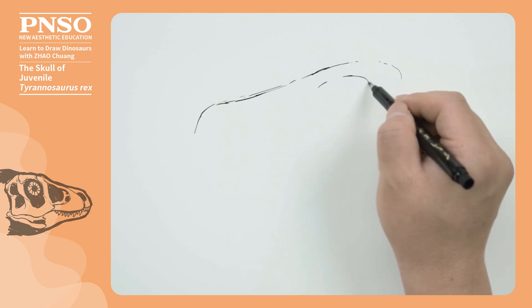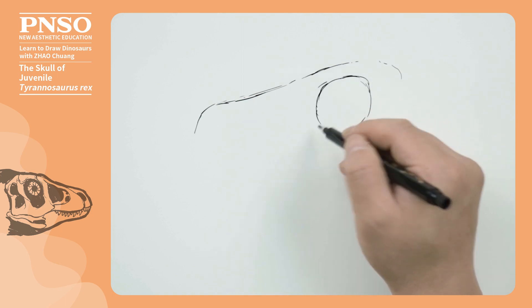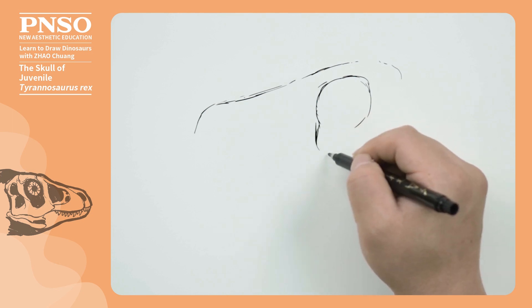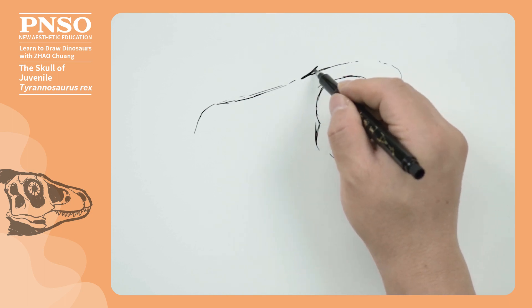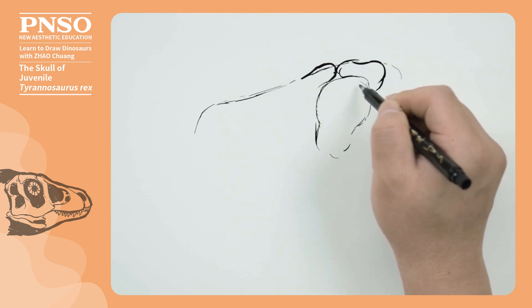Then, let's sketch its eye socket. Same as the adult T. rex, its eye sockets were relatively long and larger. There were horn-like structures in front and behind its eyes, but they were probably smaller.